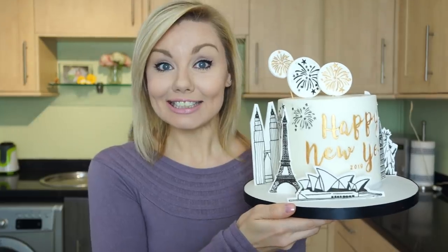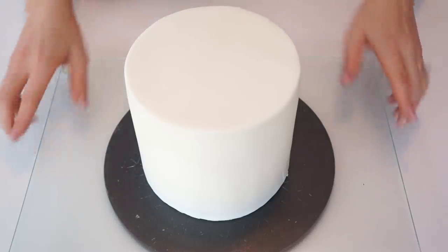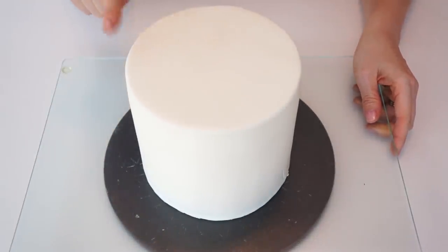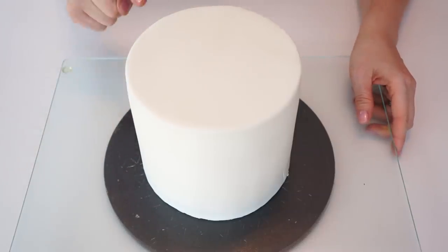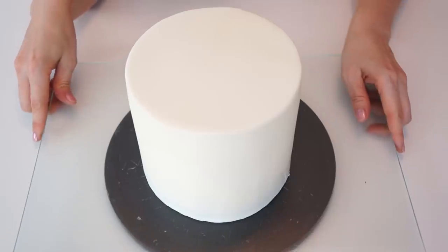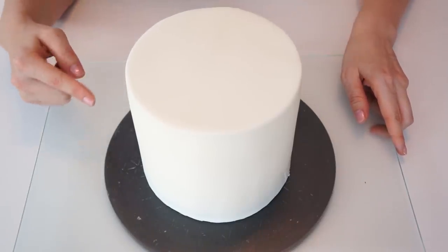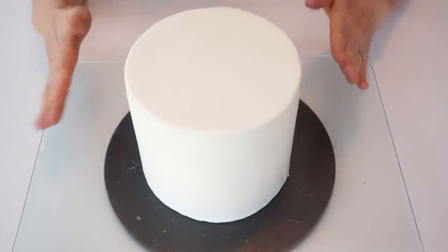To make the New Year's Eve cake, I've got a six-inch cake here which is around five and a half inches in height. I've gone ahead and covered it in some white icing or fondant. I'll put a link in the description to a video showing exactly how I cover my cakes so you can get to this stage.